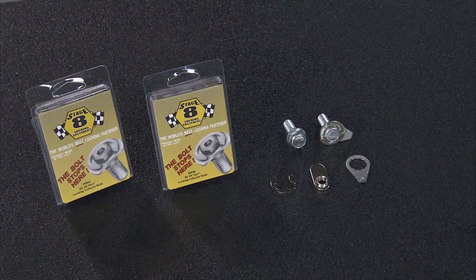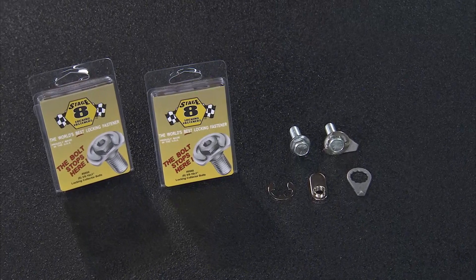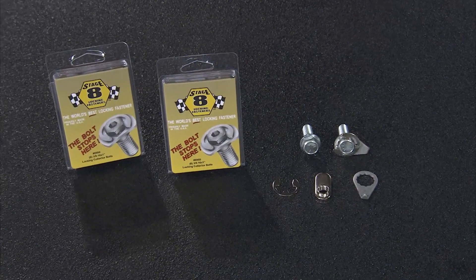Stage 8 even has locking fasteners to fit ball and socket collectors, and all their kits are made right here in the USA.